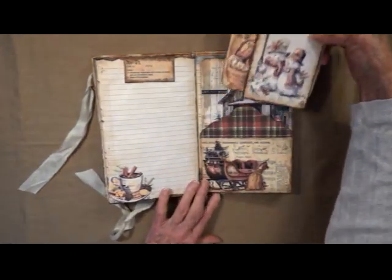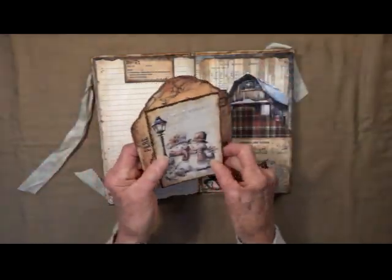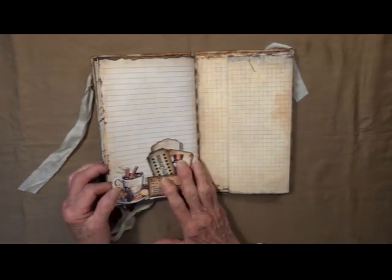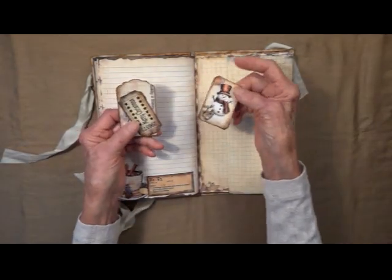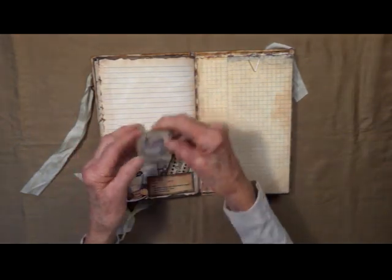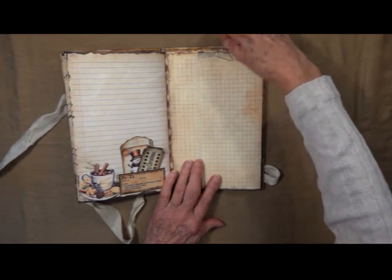And this is Noel — big pocket here. This is an envelope; I just cut the folds off and made it into a nice big pocket. This is Mistletoe Joyous — Noel, all these sweet little guys: little snowman, Merry Christmas ticket, and Santa Claus.